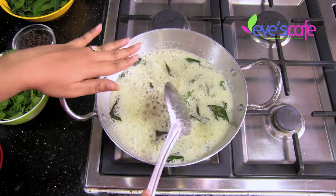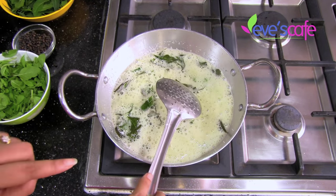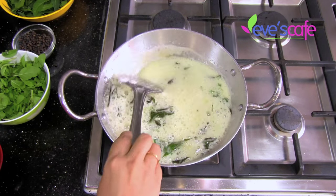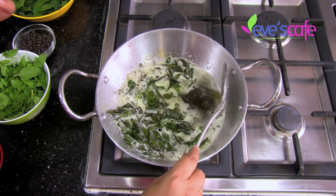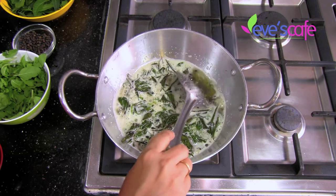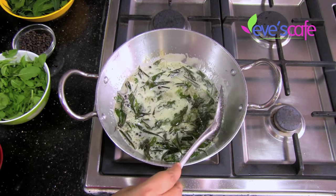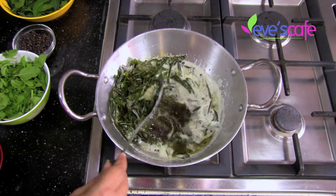You can find that the bubbles forming in the oil are going down. Make sure the stove is on a very, very low flame because the idea is not to burn anything. The foam formed when we added all the ingredients has gone, and you can see the oil turning green in color.